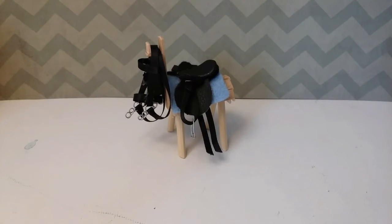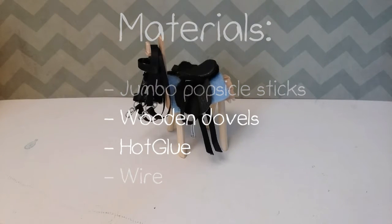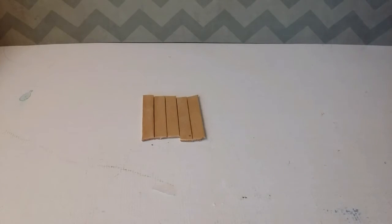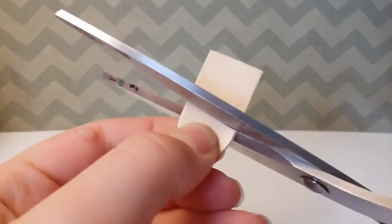The materials will be on the screen right now. Start off by cutting five skinny sticks — you want to have them roughly the same size. Now cut the end of a jumbo popsicle stick.